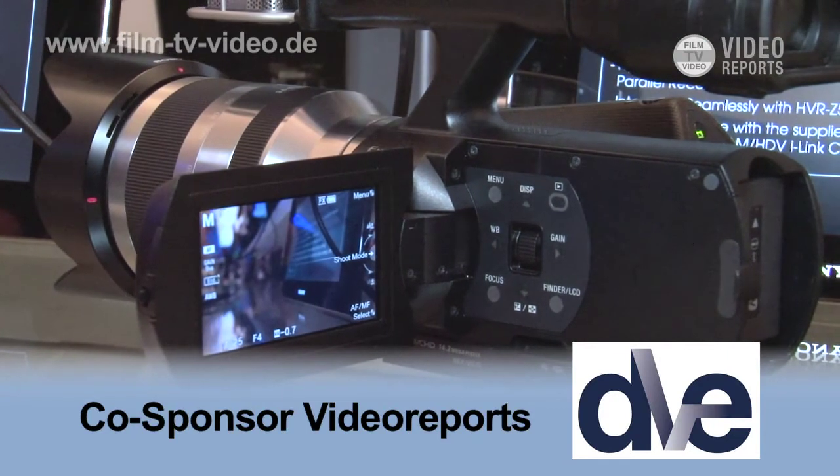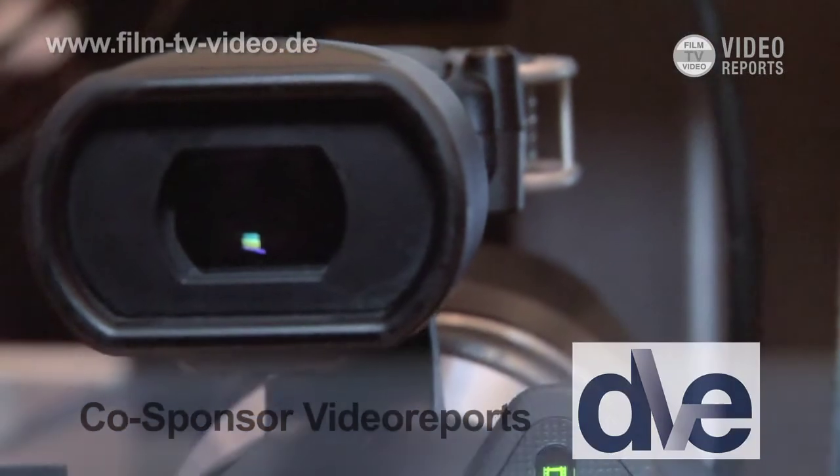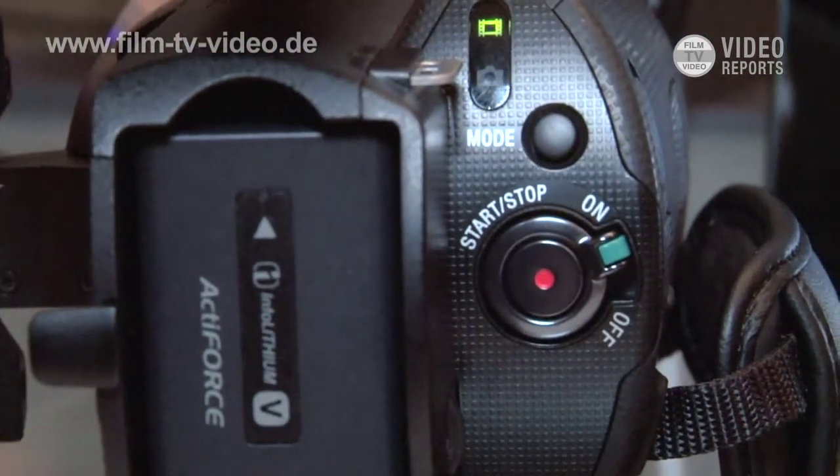You can also find adapters from third parties — for example, a converter to PL-mount, a converter to Canon, and a converter to Nikon.